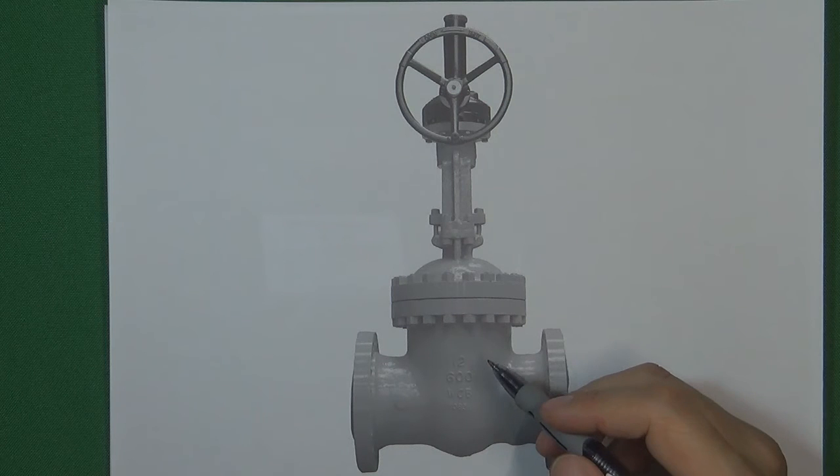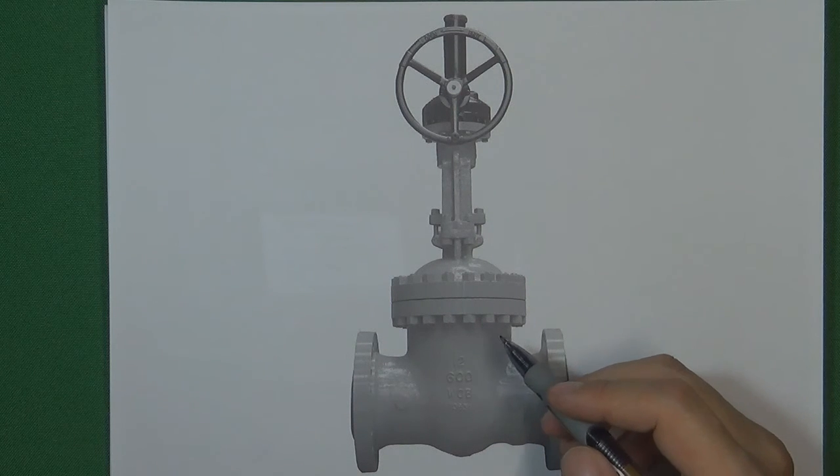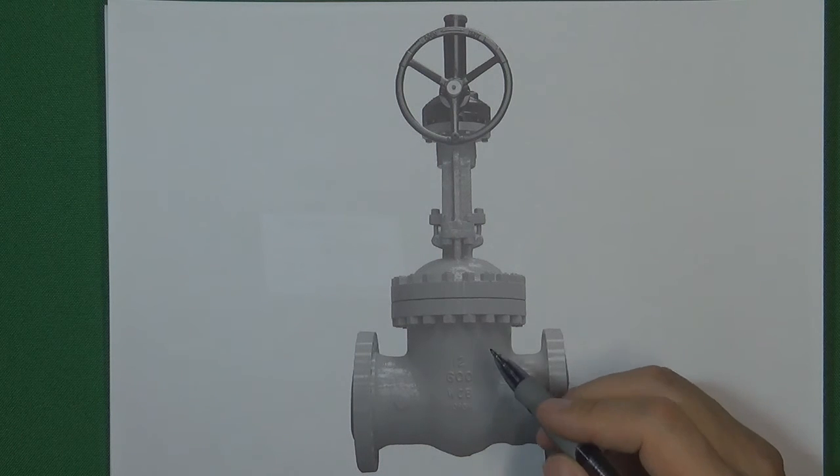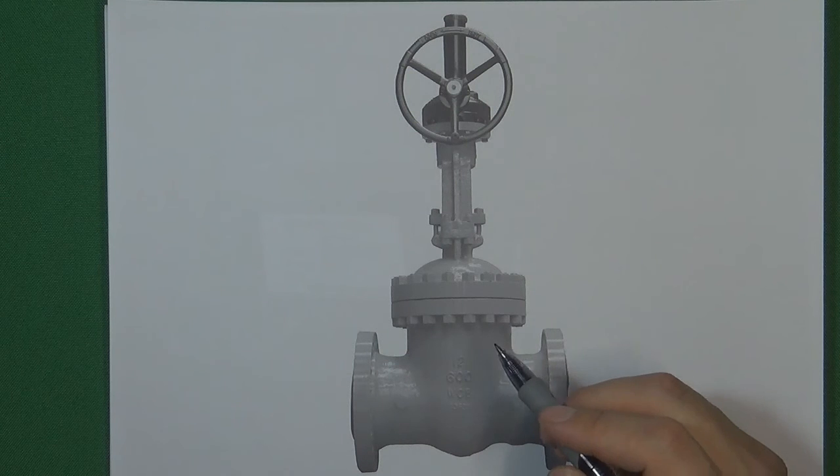Flange has one advantage: flanges are very easy to assemble and disassemble. So most of the time in a flow control system, we use flanges to do the connection. But flange has one disadvantage: if the pressures are very high, flanges are not safe to do the connection.